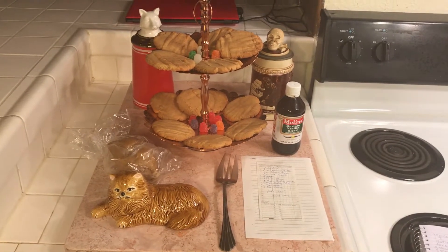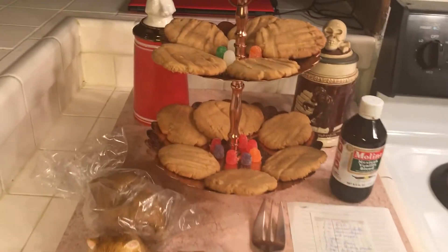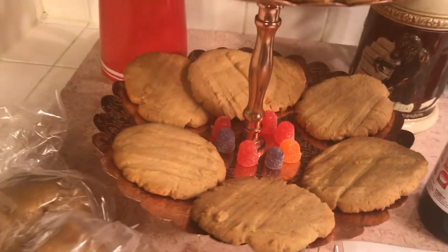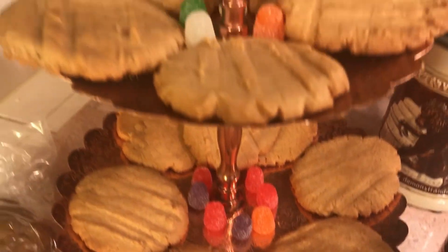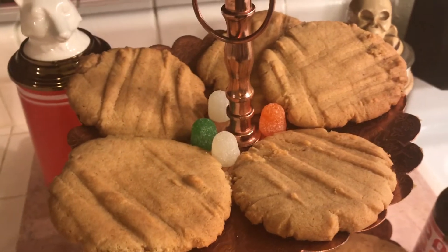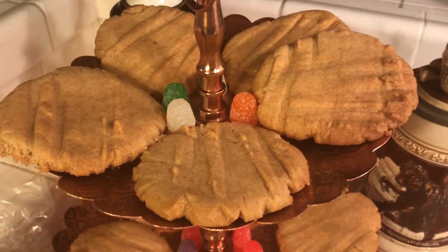Hello to all my friends out there! Here are my peanut butter cookies. I have had this recipe for such a long time that the lady who gave it to me actually had to get it back from me.